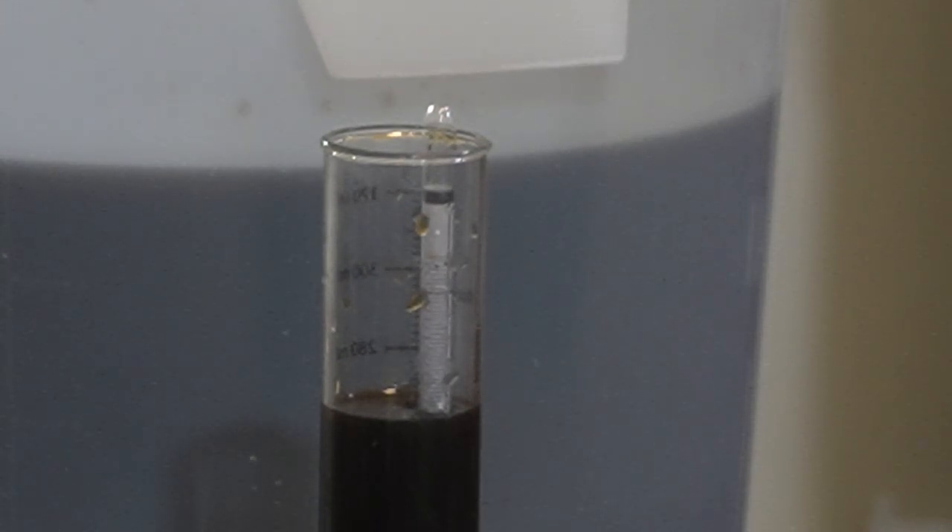I think what I'm going to go ahead and do is use this as a testing batch — test something out with this. We're going to leave it as is with that supposed 7 percent. I'm going to pitch my yeast and then come back in a day and see if that increases. If not, we'll consider adding sugar. And if I end up doing that, I guess you'll see it later in the video.